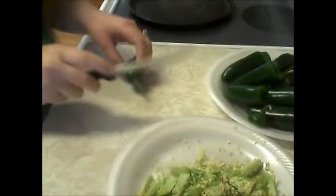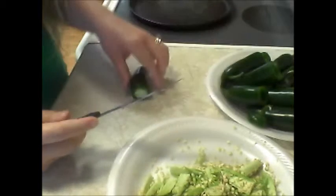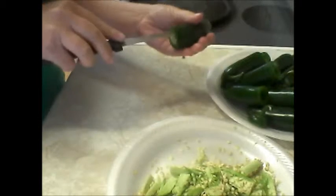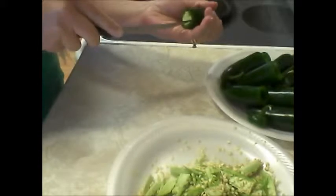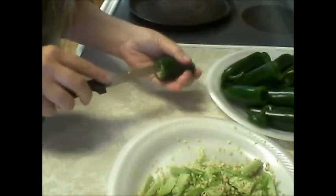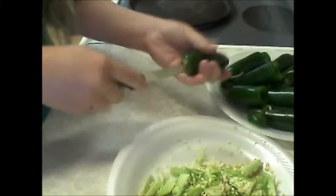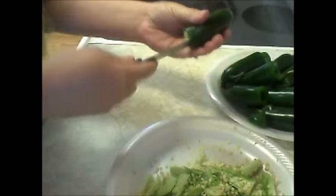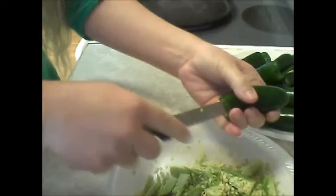You're just going to take off the top, cut it right off, and then save it because you're going to need that top for later. Then you're just going to kind of cut around it to get the seeds and the veins out. Sometimes it's a little difficult — try to get the biggest jalapeños you can, because those are the easier ones to deal with and they're not as spicy.